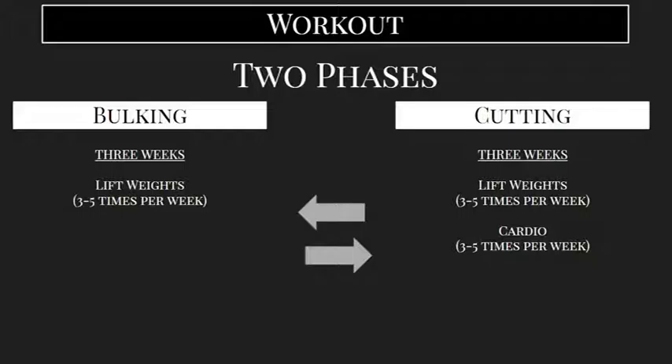After three weeks of that, you want to switch to a cutting phase. Cutting is essentially the opposite of bulking — this is where we're trying to focus on burning fat and getting leaner, thinner, lowering our body fat percentage and getting to that more ripped look. During the cutting phase, you are still going to want to lift weights hard — the same way you did during bulking — but on top of that, you're going to add in cardio.